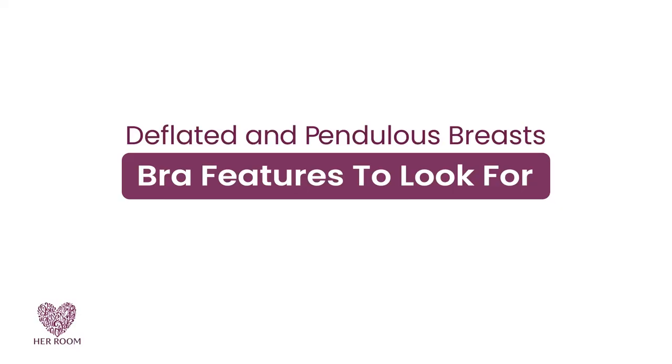These breast types need support, lift, shape, containment, and coverage. So here are the bra features to look for.